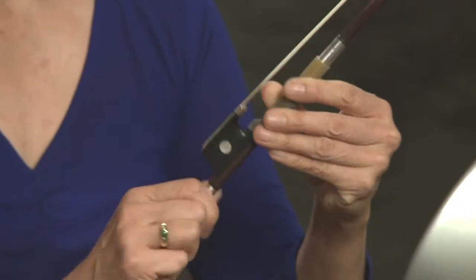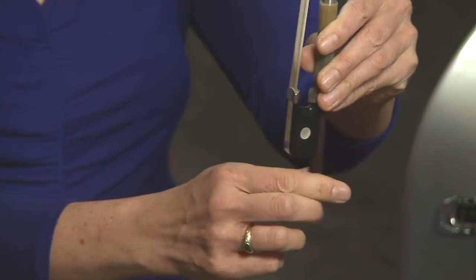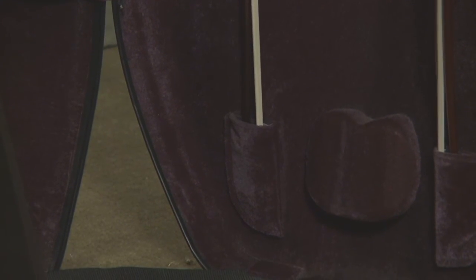You always want to make sure that you untighten your bow before you put it away, so there we have it back nice and slack. As you can see, the curve in my cello case needs to follow the curve of the bow, so we just put it in nicely like that, make sure it's secure, and that's it.